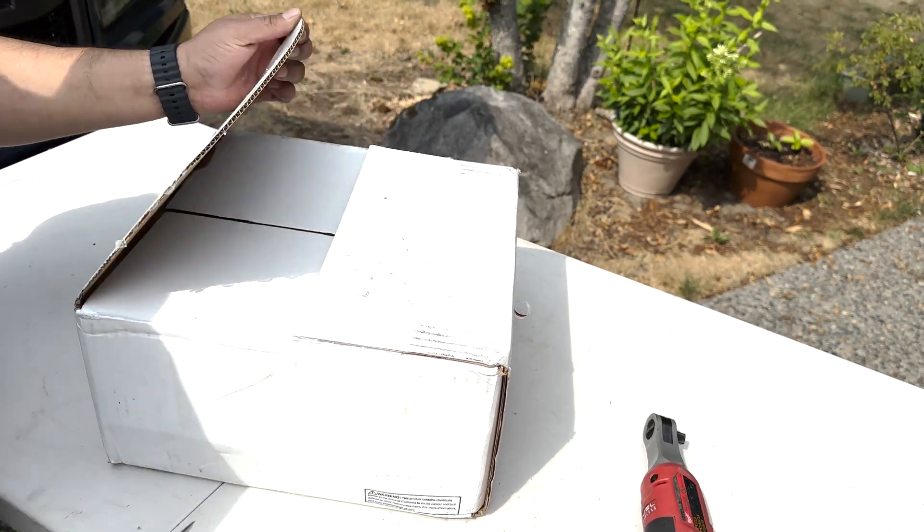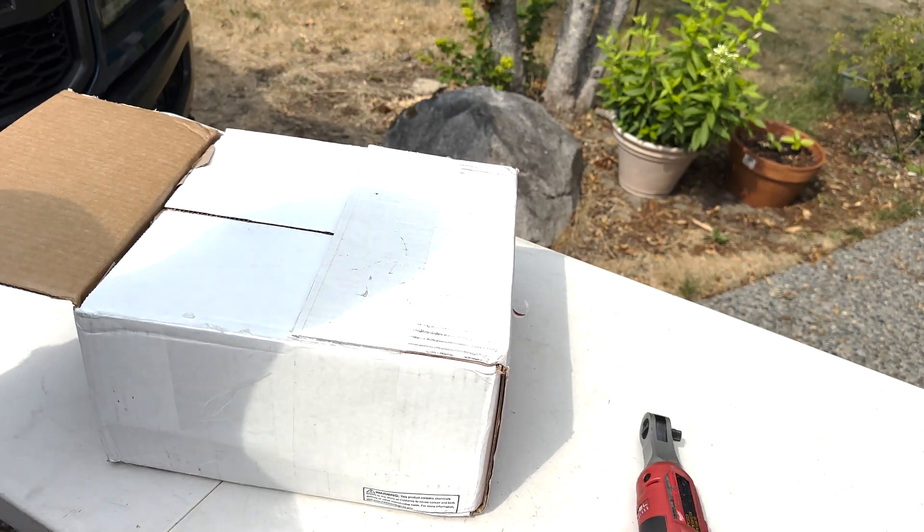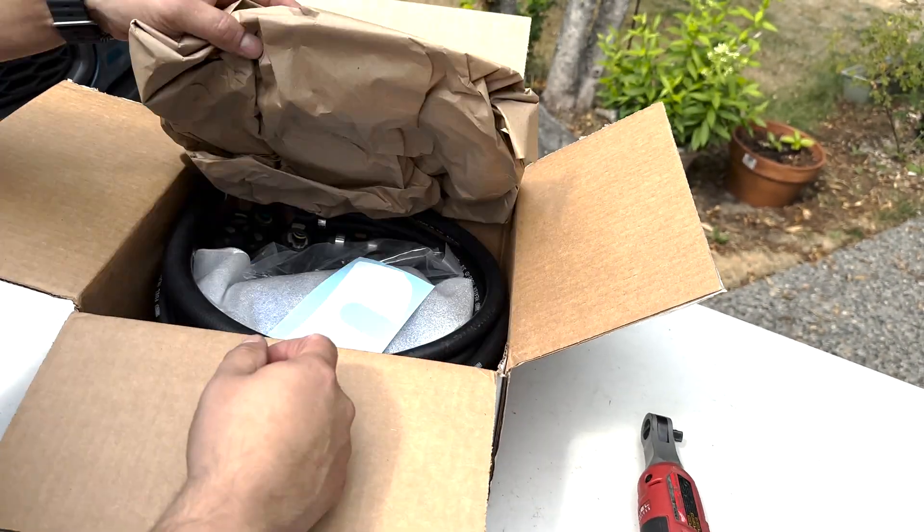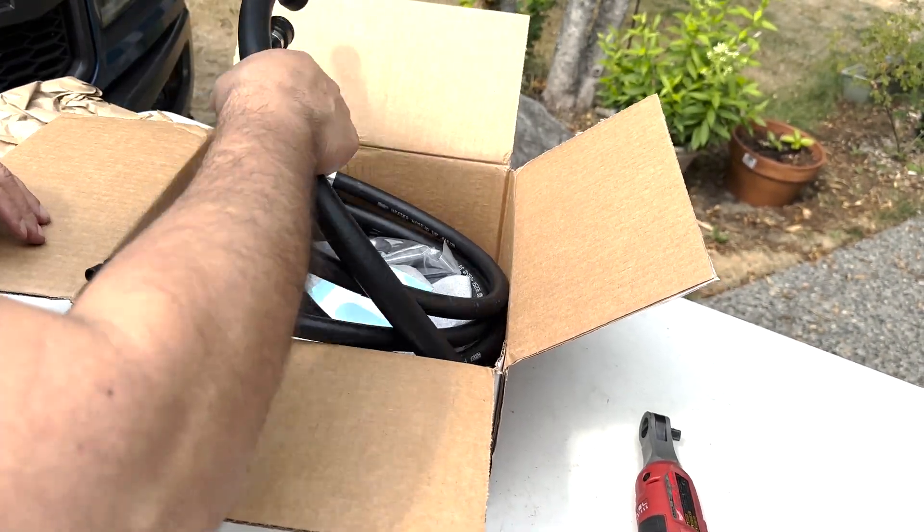Welcome friends. In this video I'm installing an IAG air oil separator, flushing the coolant system, and learning why a catch can may have been a better option.